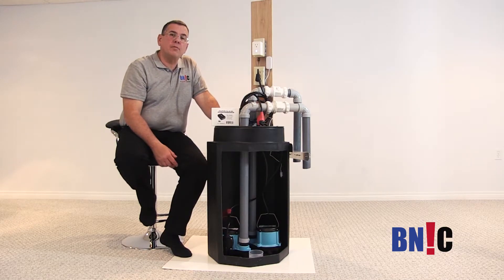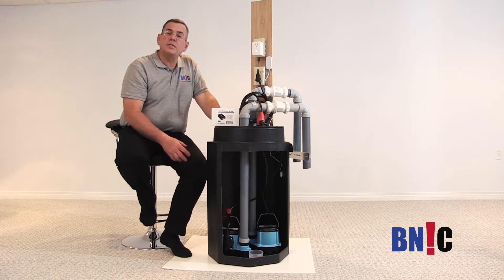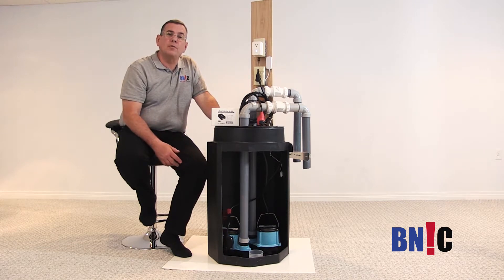What are the benefits of having a backup sump pump system? In a normal installation where there is just one pump, if that pump fails, probably nobody is going to notice that the pump is not running until they find water in the basement.